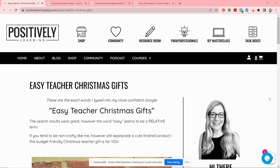Are you looking for easy and inexpensive teacher gift ideas? Hey special educators, this is Jennifer from Positively Learning, and I've got you covered. This is not my typical style of video, but I wanted to have this information all in one place, so I'm going to quickly walk through these ideas. No need to take notes because I will put links to each of these blog posts, which have more details and some free downloads, in the description.